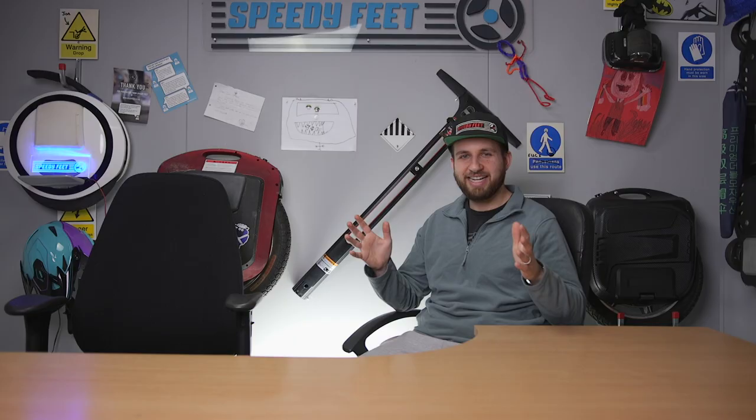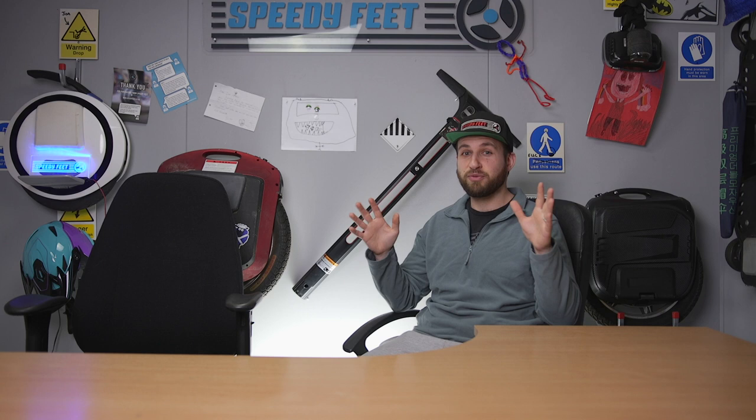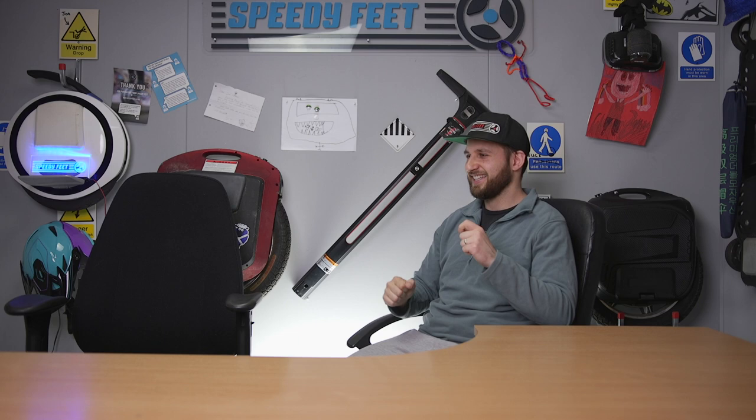Hi guys, it's Mario from SpeedyFeed here. We had a few really busy months but now we're back in the studio with a very special video today, because we have a major announcement — we actually have someone new joining us at SpeedyFeed. Harry the intern, come on Harry!